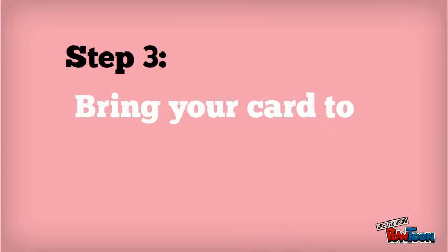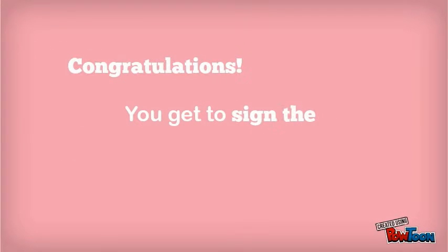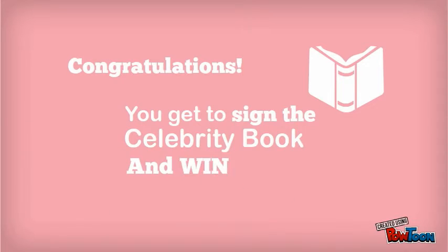Step 3: Bring your card to the office. Congratulations! You get to sign the Celebrity Book and win a prize.